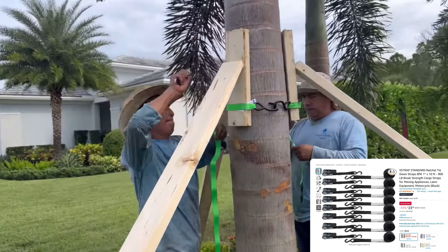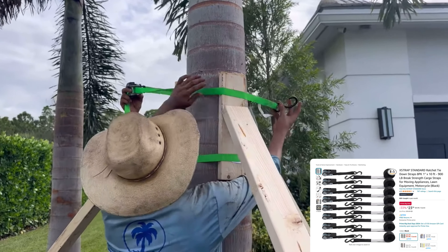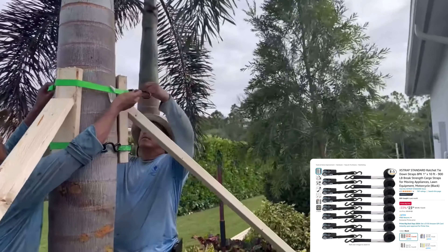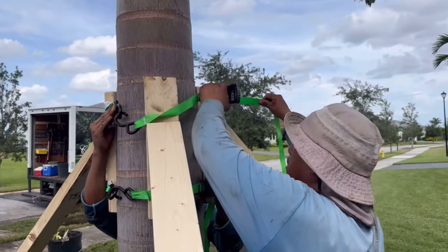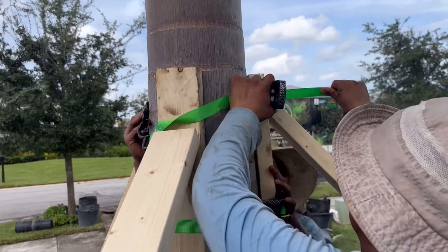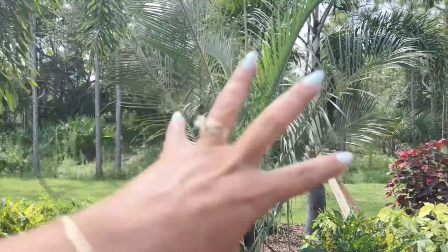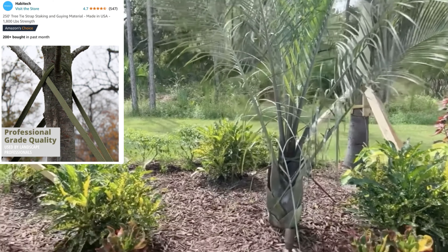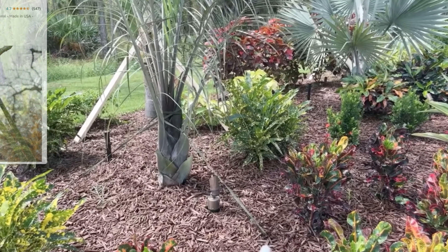Finally, we'll do two ratchet straps on each tree because there's so much vibration during those storms — especially if tornadoes come through. You want to make sure those ratchet straps seal the deal and keep those braces in place. Now, if your trees are 12 feet and smaller, you can usually use just the strapping material and some rebar. The concept is similar — angle those rebar pieces in and strap it to the center of the tree, wrapping and tying a knot to it.